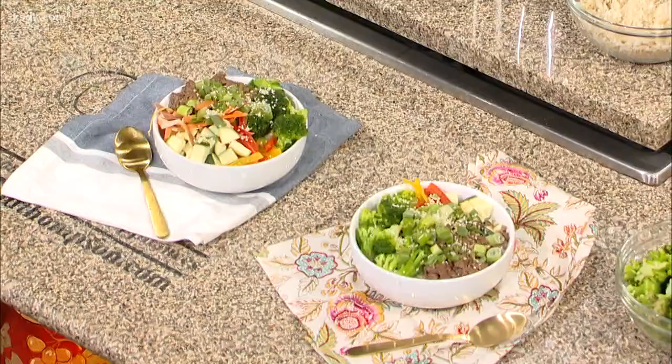Then we brown our meat. You can use ground beef, ground turkey if you want to make it a little leaner, or even plant-based beef substitutes — so it's really very versatile. You brown it right in here.